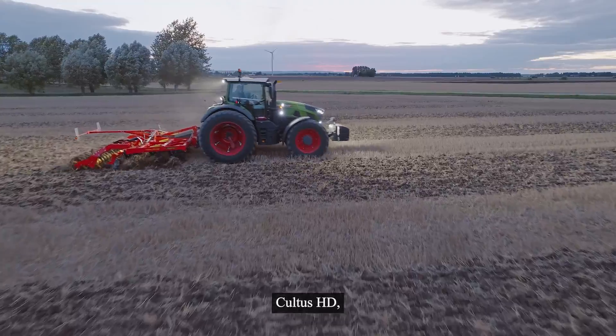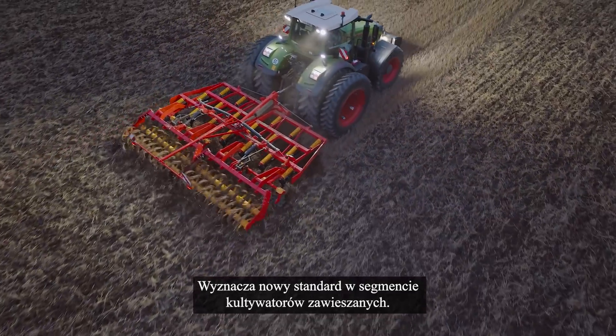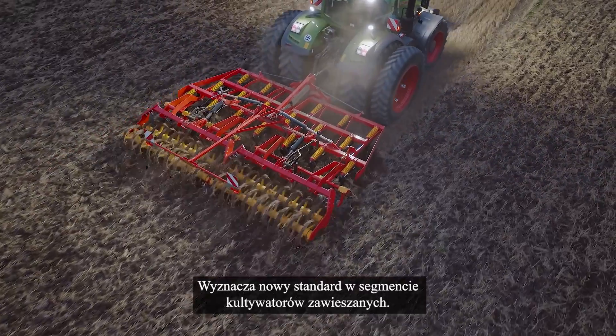Cultus HD — a cultivator built for long-lasting tillage performance. It sets a new standard in the mounted cultivator segment.